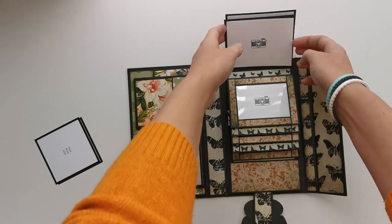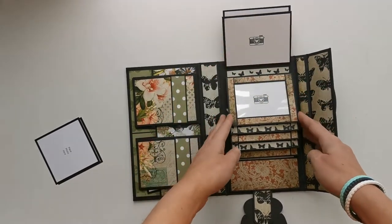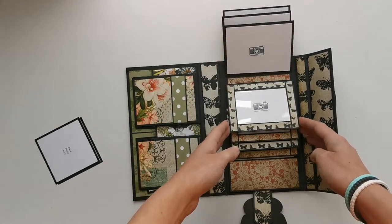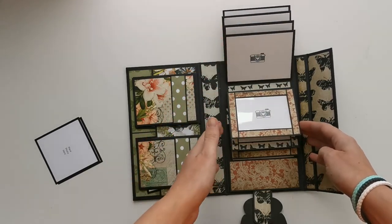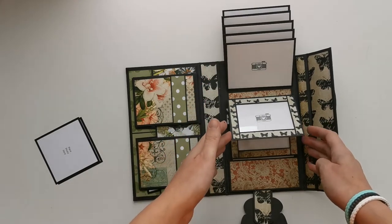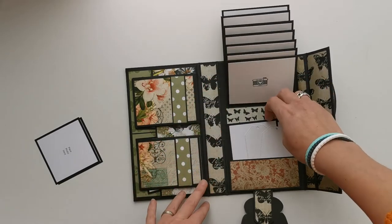I've placed photo mats on the back with removable tape, so it's not really attached a lot — you can remove it and replace it with a photo. This is also the bulk that you will have when your photos are in here.